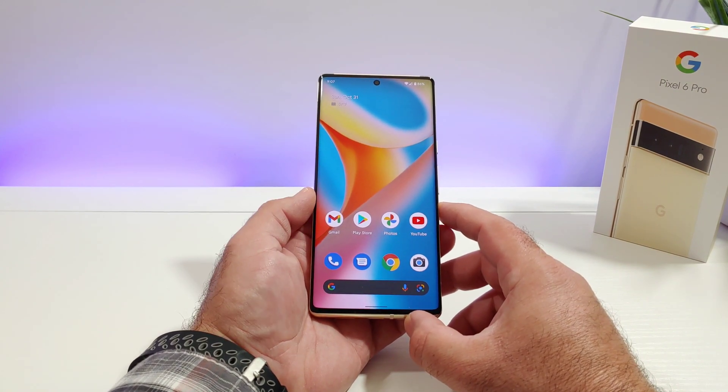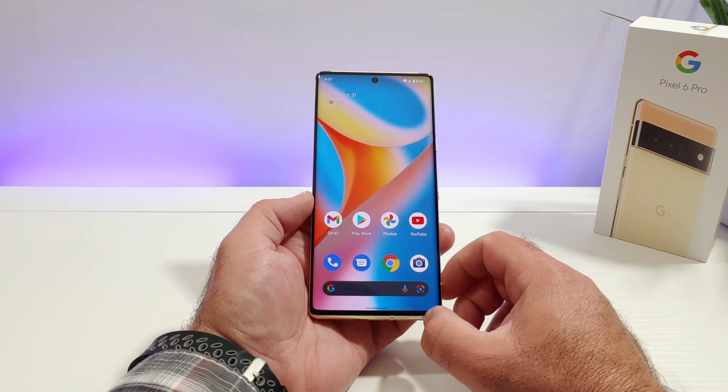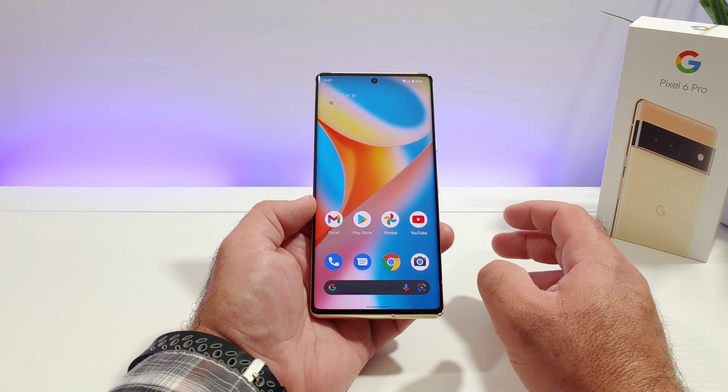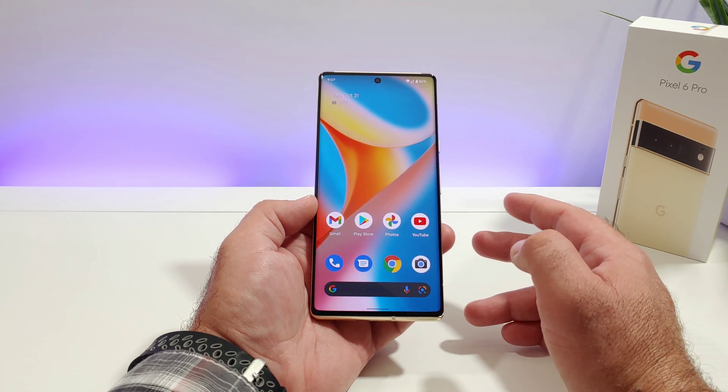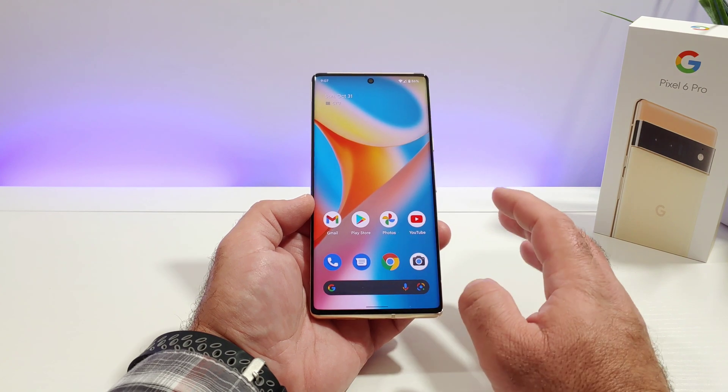Hey, what's going on everybody, Paul Teck here and welcome back to another quick tutorial video regarding the Pixel 6 Pro. In today's video I'm going to share with you how you can split screen multitask, basically having two apps running at the same time, one at the top and one at the bottom.